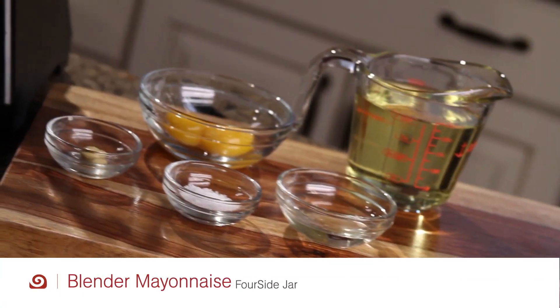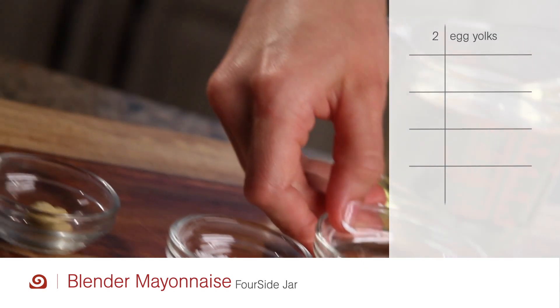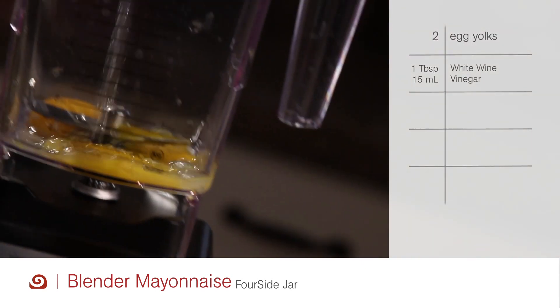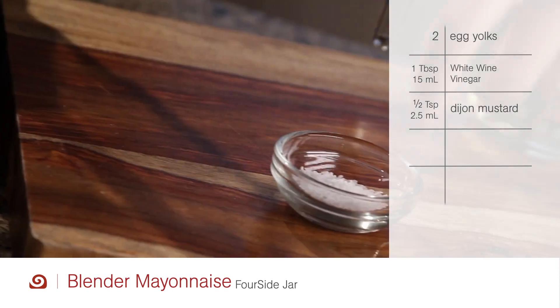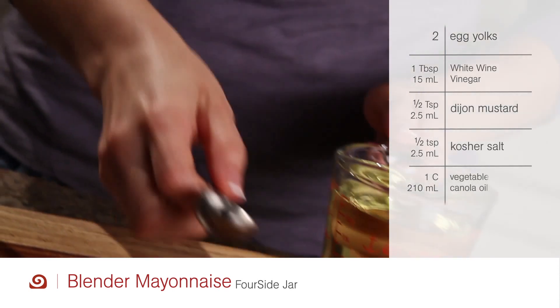Try this pure and preservative-free mayonnaise that tastes great. In the four-sided jar, add two yolked eggs, one tablespoon of white wine vinegar, one half teaspoon of Dijon mustard, and one half teaspoon kosher salt. Add one cup of vegetable.